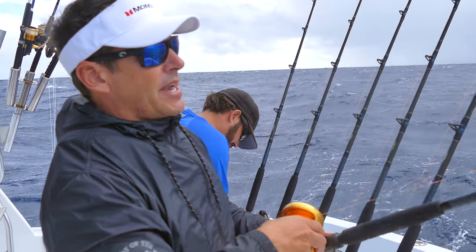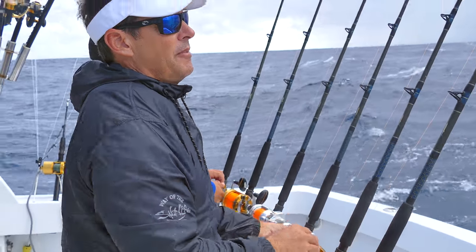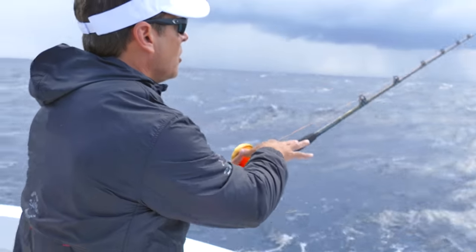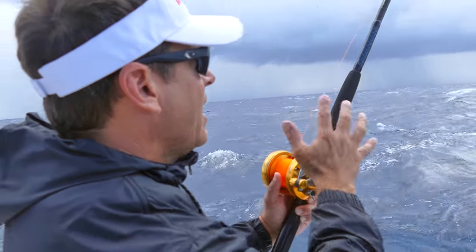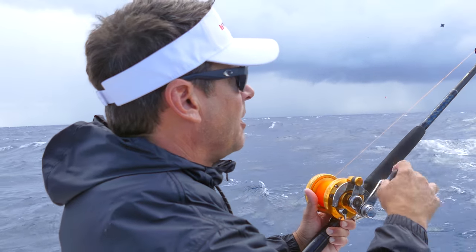So if I get a bite — say someone tells me 'hey Peter, you're getting a bite on the middle bait' — I take the rod, pick it up, go around the front, put it in free spool, and wait to actually see the fish eat the bait. Right now my cork's a little low, so I'll crank it up a bit and stay prepared.